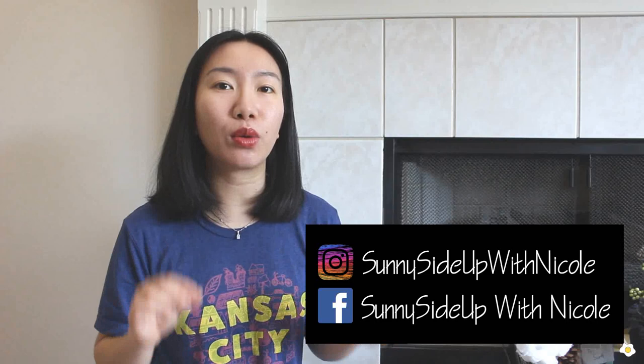Hello everyone, it's Nicole here. Welcome back to my YouTube channel. I want to keep the intro short because I know you all come here for the solution.